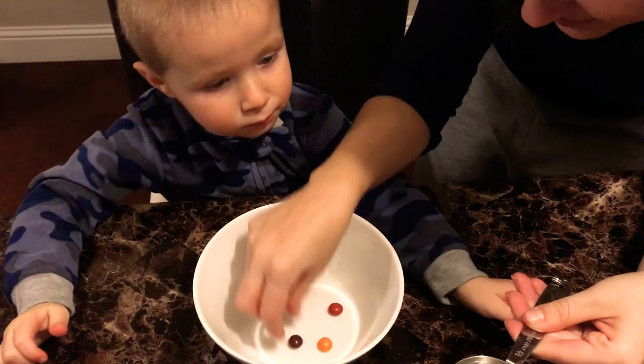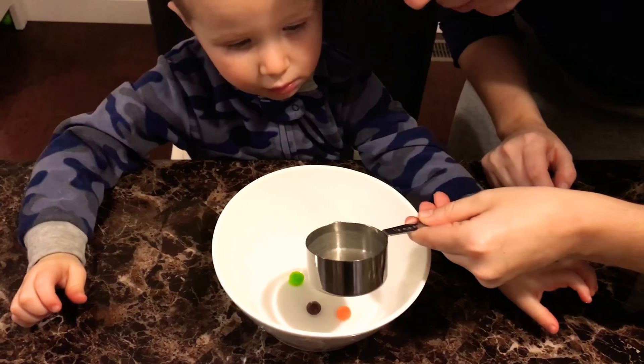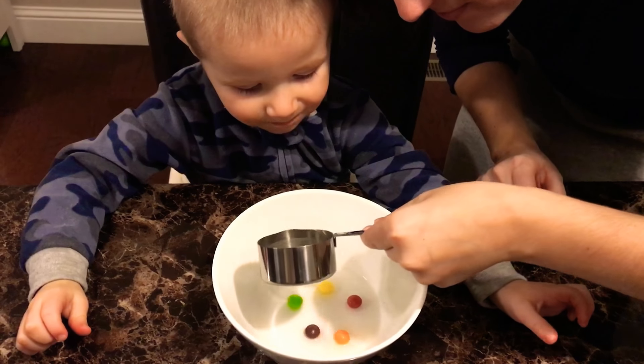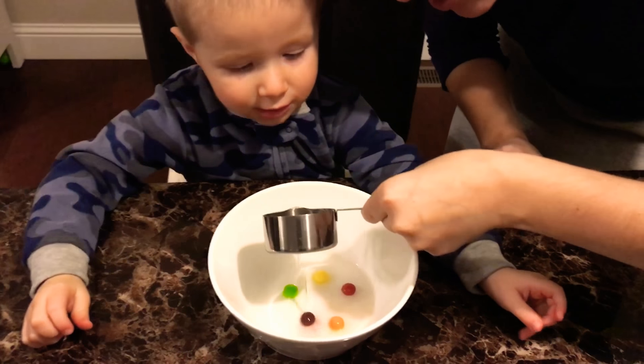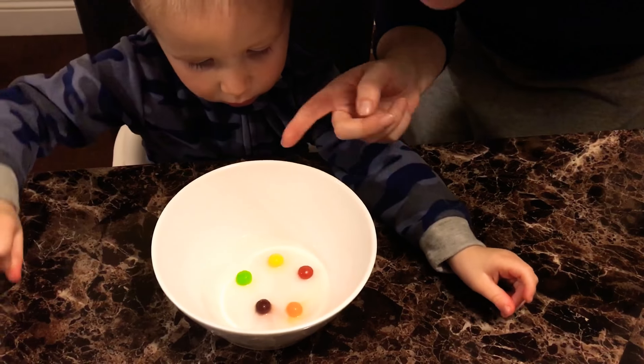Good job. The science experiment is going great so far. Here we go. Ready? I'm going to pour the hot water. Keep his hand out of there. Do you see what's happening in there? No, no, no. That's hot, hot, hot.